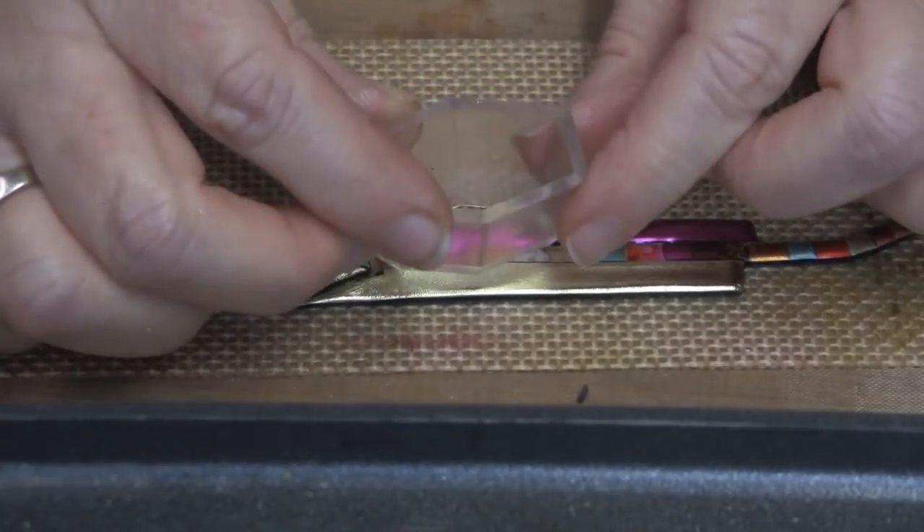Step three: apply a generous amount of petroleum jelly to your cutter — this is going to help prevent sticking — and then simply press it down into your plastic to cut out the shape. You're going to need two shapes for each earring.